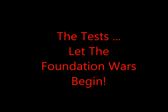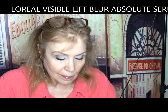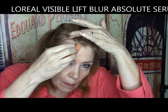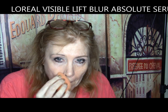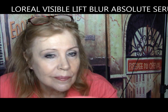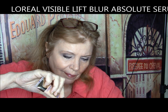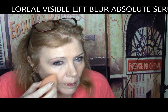L'Oreal Visible Lift Blur Serum Absolute: instantly even skin tone with a luxuriously lightweight formula. It was very sheer and after two coats gave a light to medium coverage. It had a waxy sort of finish and clung to some dry patches, but wore down nicely after eight hours. Because it did cling to dry patches, it gets a C from me.